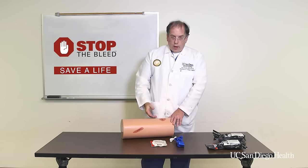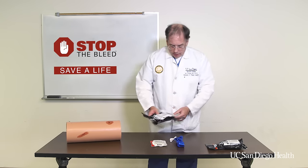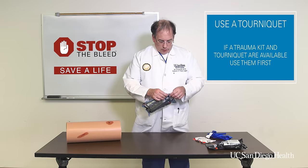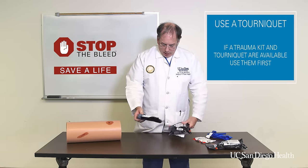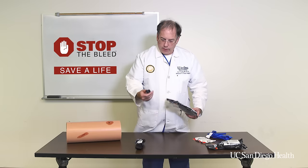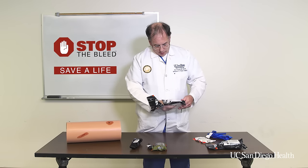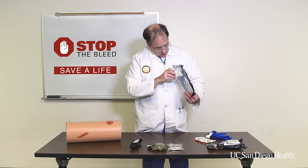Let's say you do have a trauma kit with you. This is an example of a trauma kit such as we issue during our Stop the Bleed course here at UC San Diego, and there are several things inside here that can help you with stopping the bleed. Opening this kit up, the first thing we'll find inside is a tourniquet. You're also going to find a set of heavy gloves, a compression dressing, a packing gauze, and a marker.